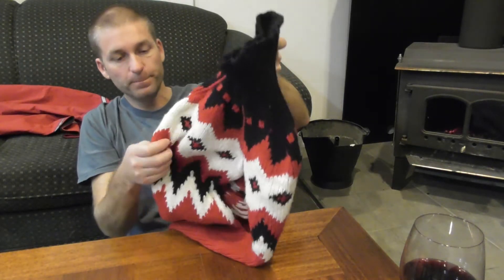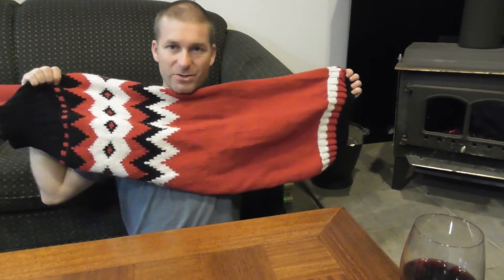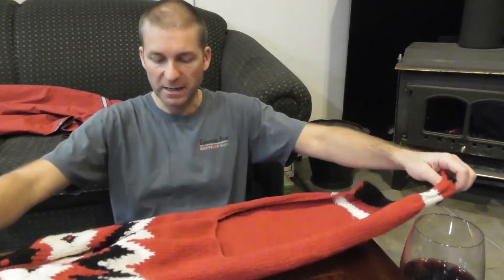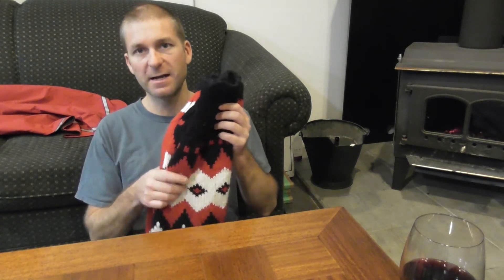I bought this for him last year — this is his Christmas sweater. It is thick wool, probably around $60. It's just big enough for him, which is good — wool should be fairly snug but not stretched. This is actually his favorite option. When he puts it on, he knows he's getting warm, and it does preserve the heat — he likes it.